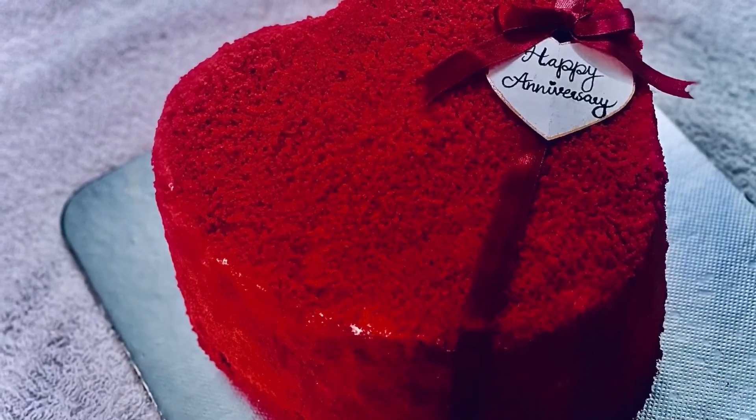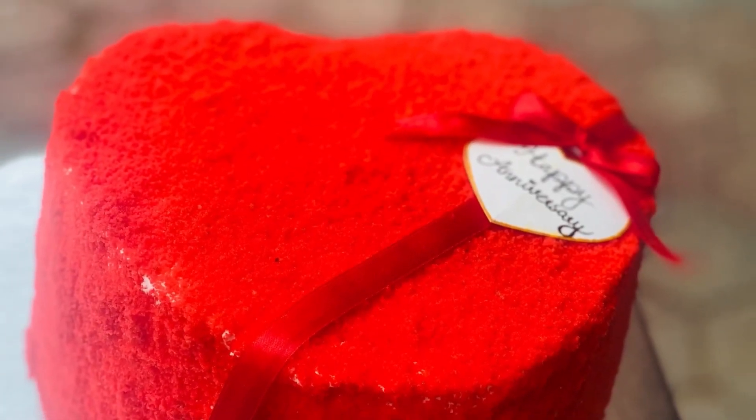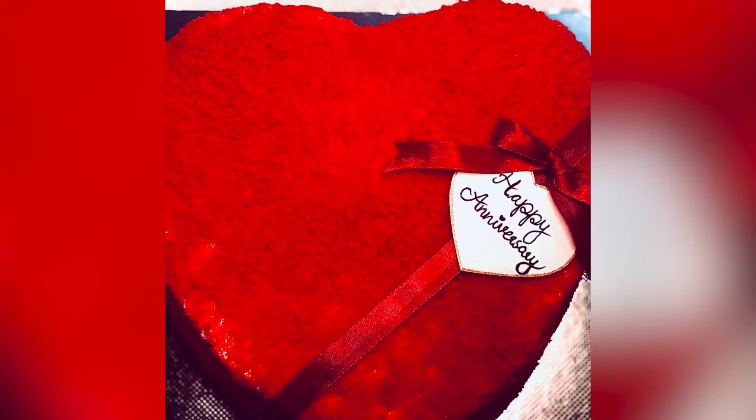Hello guys! Assalamualaikum! Welcome back to my channel! Welcome to Sugaan. This is a decorating video of cake. I will show you the design of Vancho cake. I will show you the design of Red Velvet.